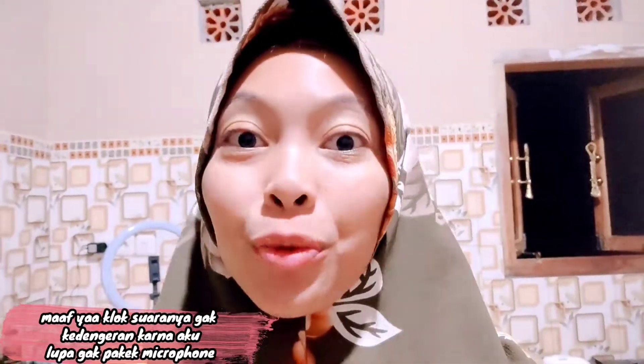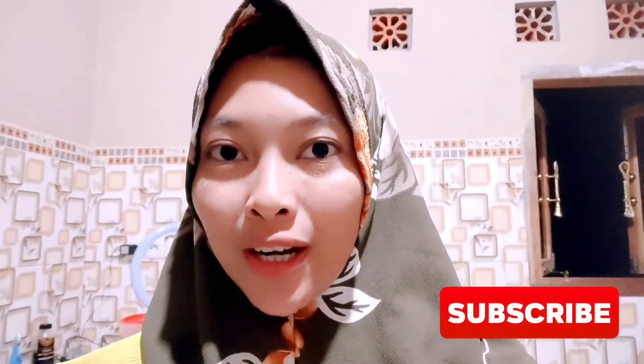Assalamualaikum semuanya, thank you guys back to this video. Di video kali ini aku bakalan nunjukin morning routine aku setiap pagi. Ini adalah kali pertamanya aku bikin video morning routine, jadi buat kalian yang penasaran kayak gimana morning routine aku, jangan lupa subscribe, like video nya, dan share ke media sosial kalian. Jangan lupa berkomentar positif. Kita langsung aja ke morning routine nya.